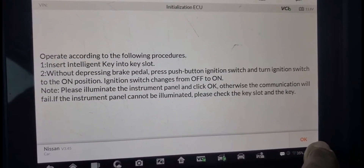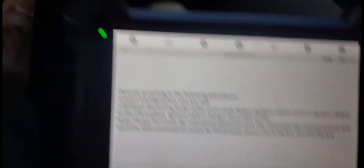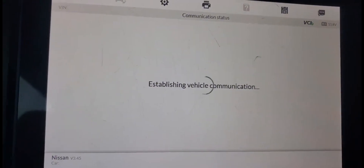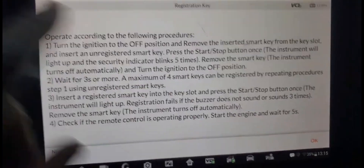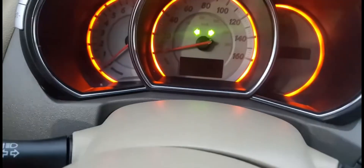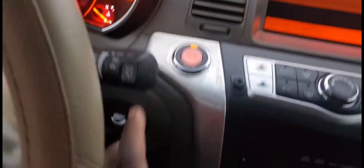Insert the ignition key in the slot. Now it's okay. Turn this one out. Turn the key off, take the ignition out, light will go off. Put it in, turn the key — that one is going to blink five times. It's supposed to blink one, two, three, four, five. That's good. Now turn it off.